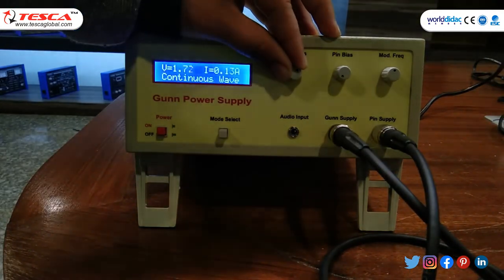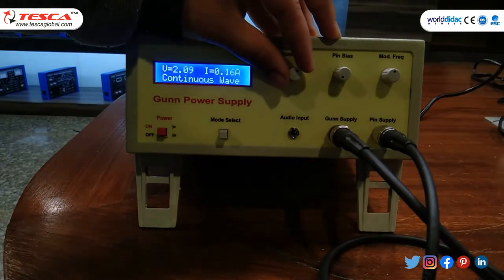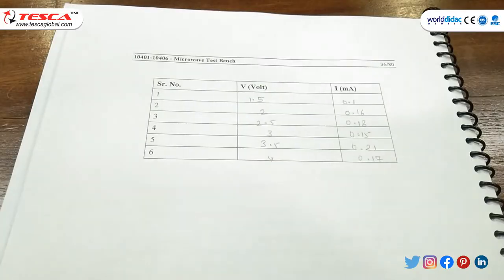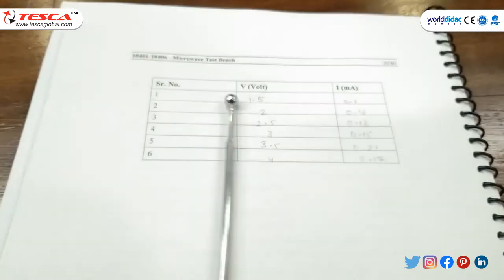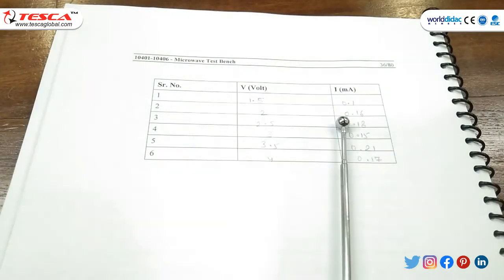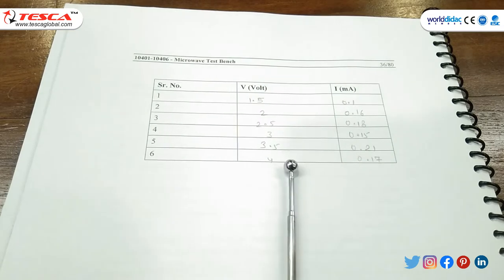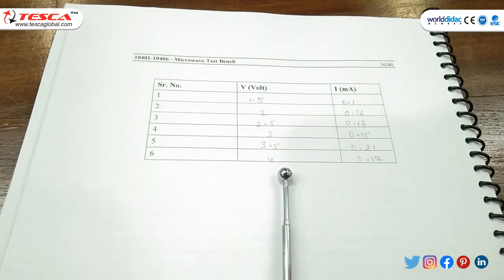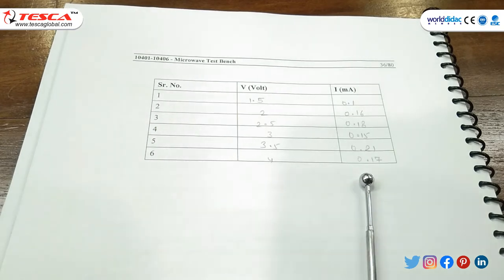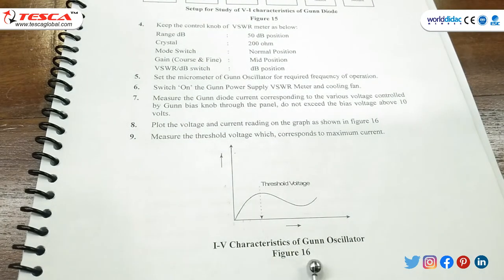Take readings at intervals of 0.5 V. At 2 V, current is 0.16 A. The voltage-current table is: 1.5 V → 0.1 A; 2 V → 0.16 A; 2.5 V → 0.18 A; 3 V → 0.15 A; 3.5 V → 0.21 A; 4 V → 0.17 A. Plot the graph between V and I — this is the VI characteristics of the gun oscillator. Measure the threshold voltage and maximum current; maximum current is 0.21 A.